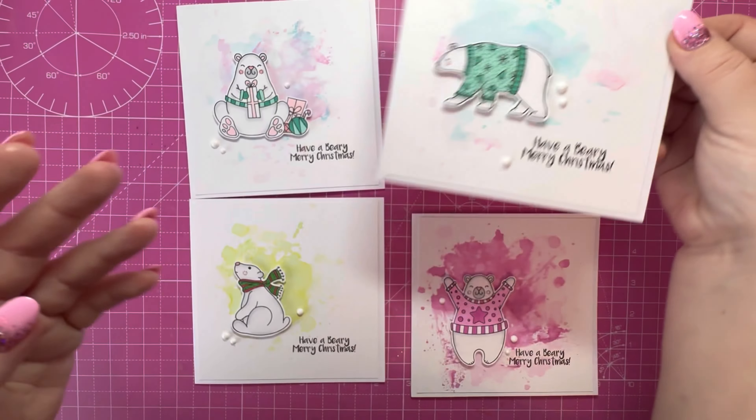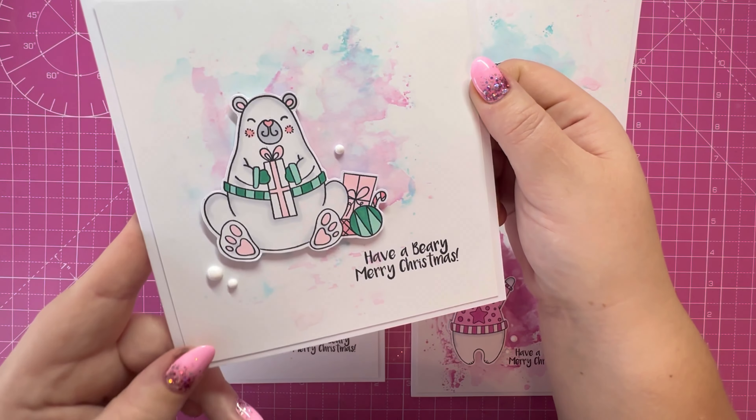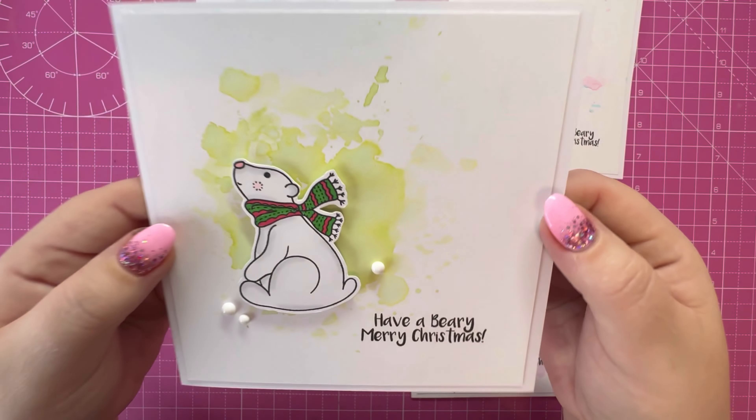These are six by six card bases. As I said, a bit of ink smushing in the background, some Nuvo drops to finish off, and the really punny sentiment there — 'Have a Berry Merry Christmas.'